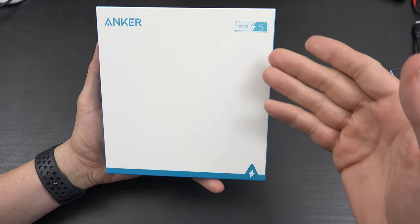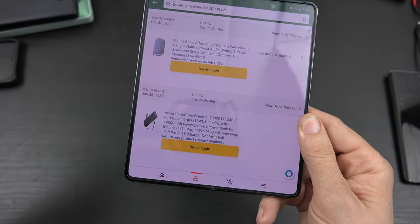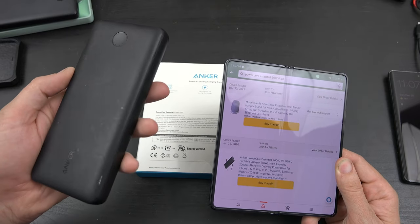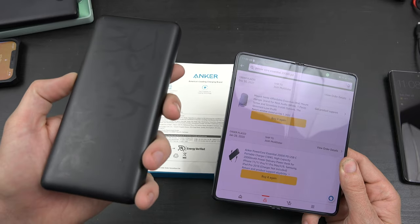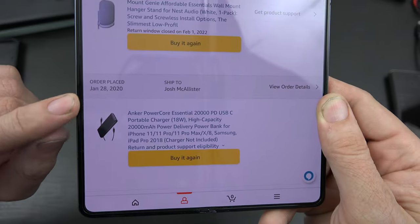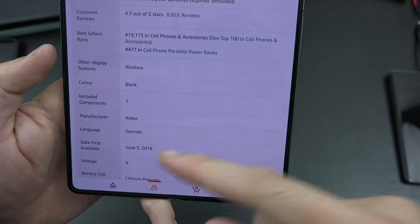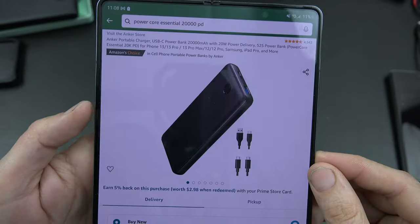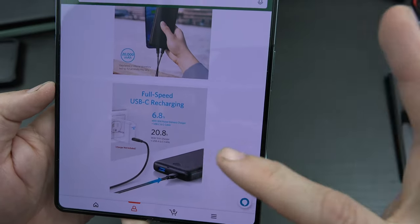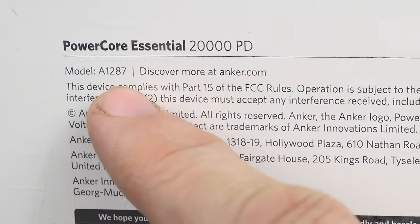This is the Anker Series 5 PowerCore Essential PD20K. I actually never made a video of the PowerCore Essential PD, but in a lot of videos you'll see it was my main battery. I brought it to work every day to charge my phone. It's 18 watts output and 20,000 mAh, so I could get a few charges out of one full battery. I bought it in January 2020. The old one took almost seven hours to recharge and came out in June 2019. The new one is 20 watts versus 18 watts — that's the biggest difference, really the only difference. It still takes just as long because the input hasn't changed, only the output. This one came out October 2020, a little over a year later. This is the A1287.